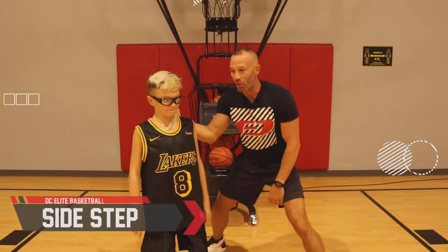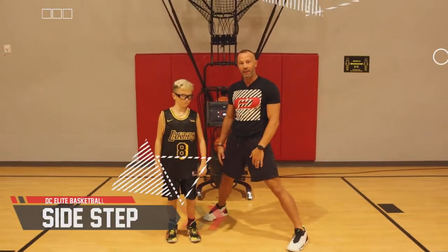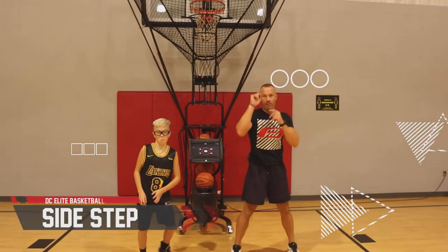Hey, welcome to DC Elite Basketball. We have Cutler. I'm Coach Derek. Today we're going to work on the sidestep jump shot.